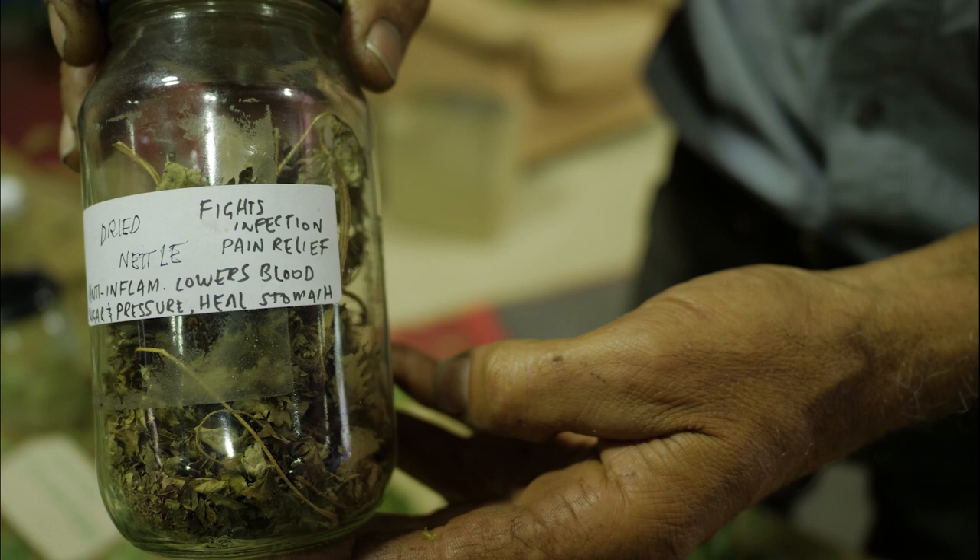I want some of — I cured myself of anemia by having stinging nettle. Wow, fantastic!